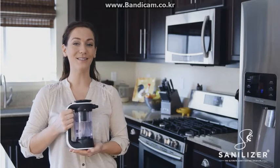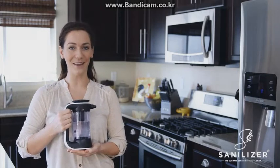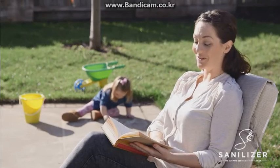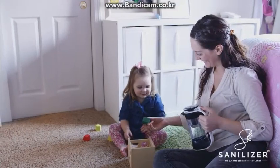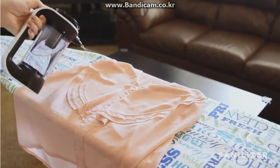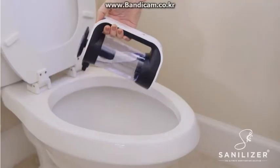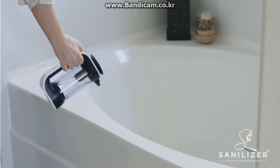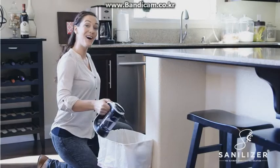Because Sanalyzer replaces so many harsh chemicals, it really saves me some cash. And time? I'm cashing in on that too. Keeps children safe. Keeps clothes fresh. Keeps my bathroom sparkly clean. So long, odors.